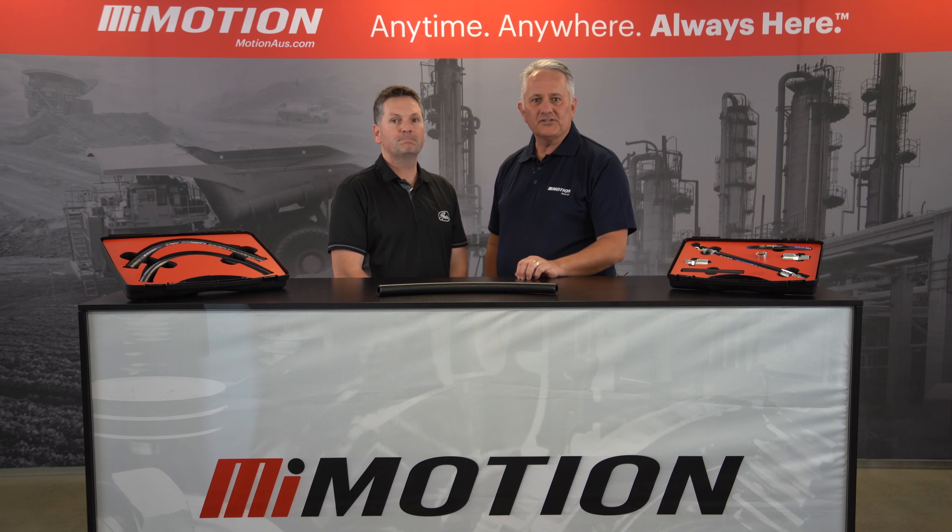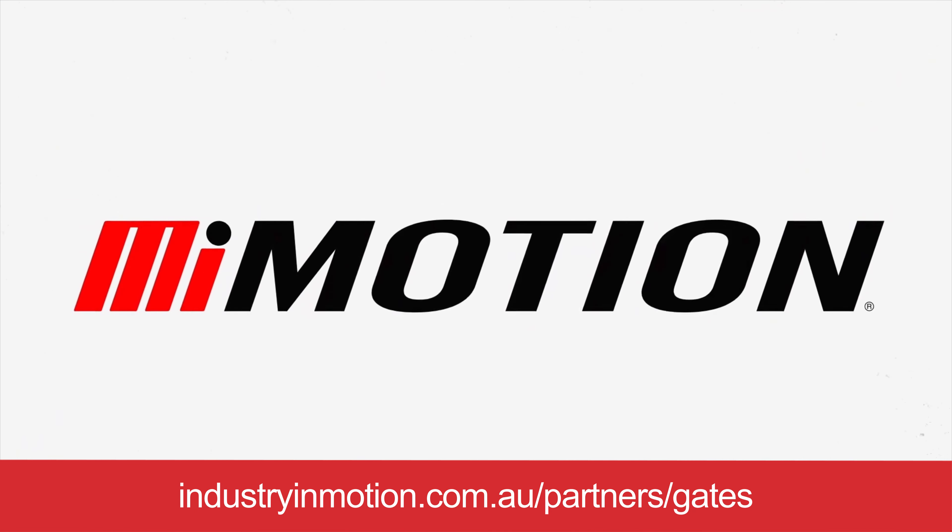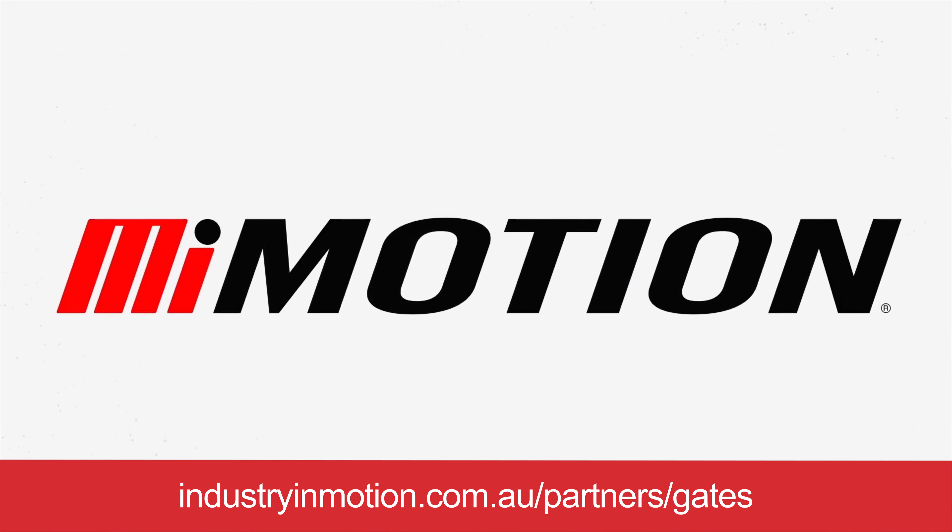I'm loving all those advantages. So if you'd like to know more about the Gates MXG 5K, reach out to your nearest Motion branch. I'll see you next time.